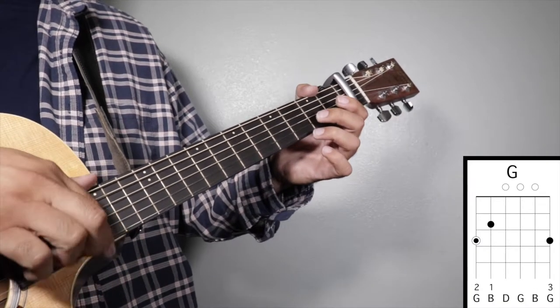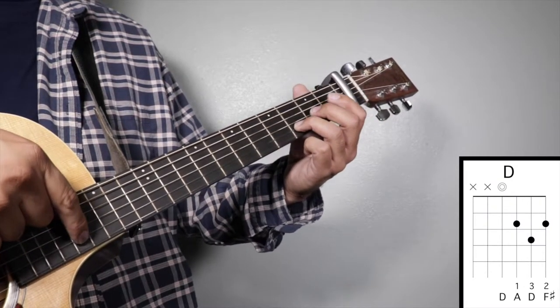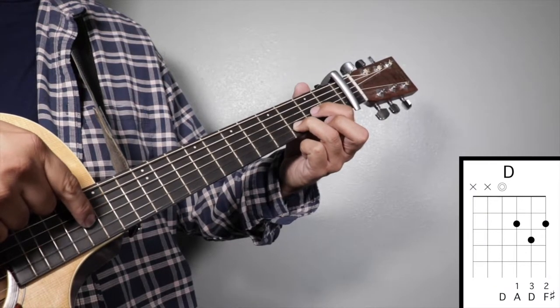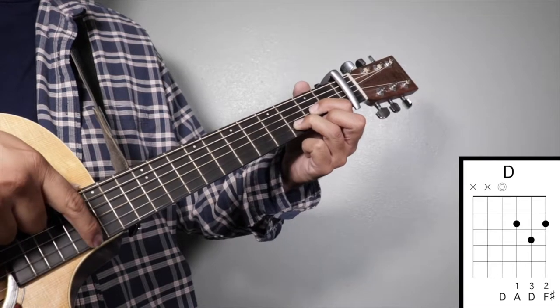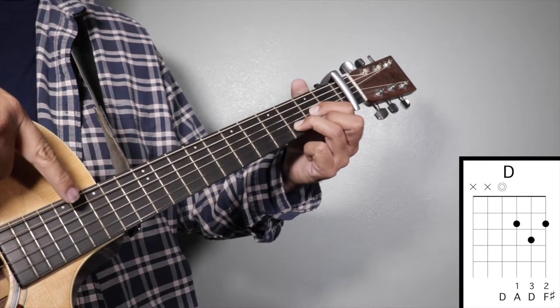Chord number four: D major. Finger number three on your third fret second string, finger number one on your second fret third string, and finger number two on your second fret first string, and we're going to strum from string number four.